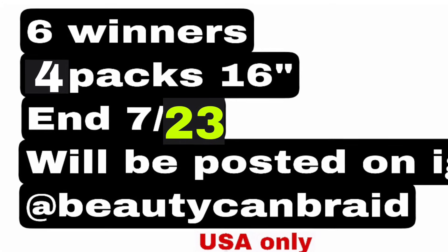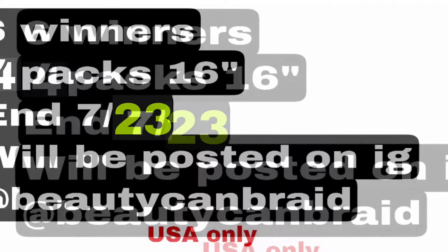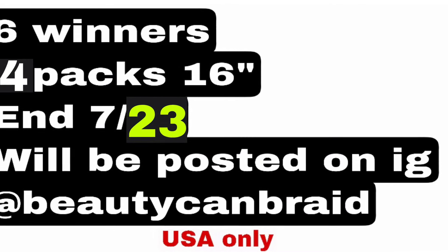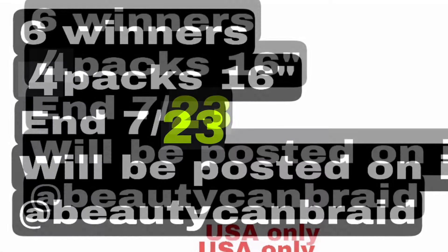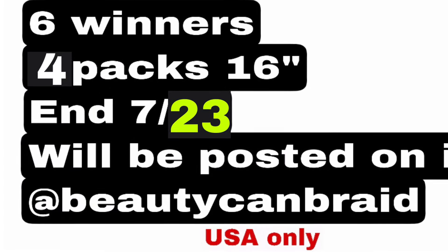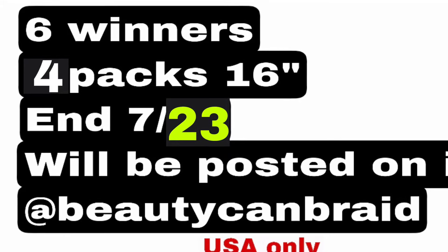Make sure you follow them. This Friday the 23rd we will pick six random winners. Each winner will get four packs, 16 inches, and you pick which hair you want. Thank you very much for watching my channel and thank you to Shake and Go for giving us the hair for the giveaway.